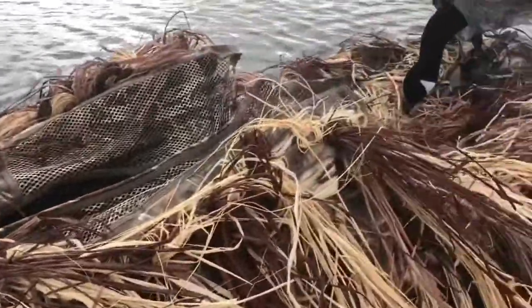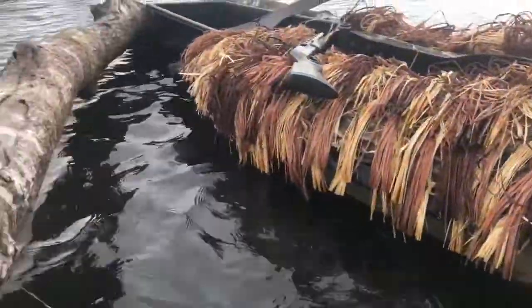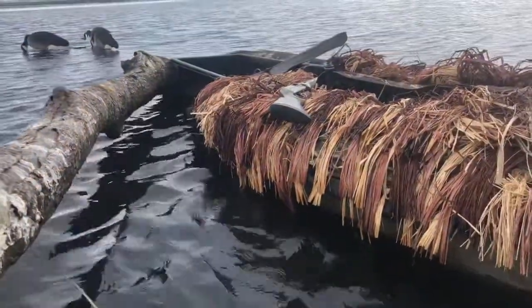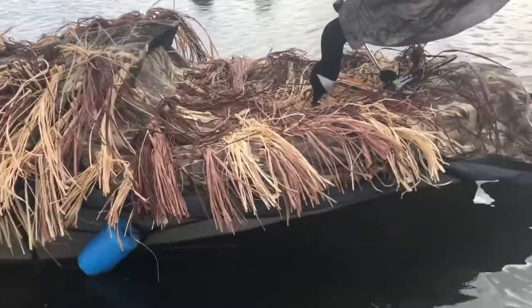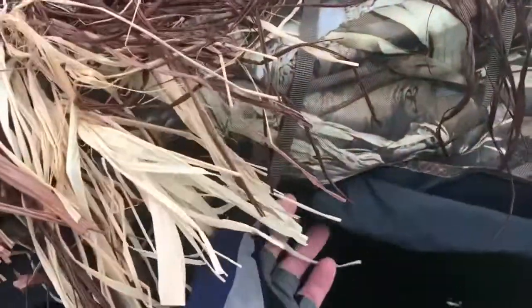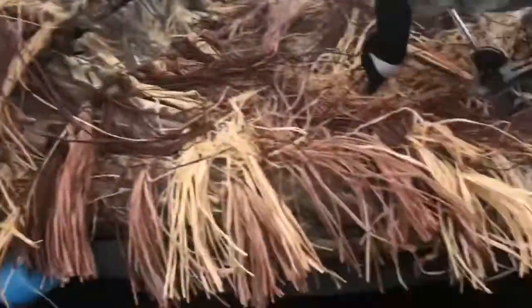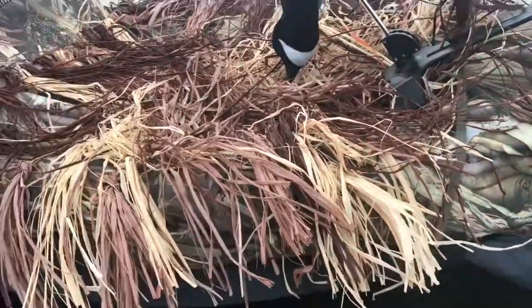As for the kayak blind, this is the Ascend H10 with the Red Head or Northern Flight Cabela's kayak blind — and yes, it does fit on the H10. What I did was add a soda buckle on the back corner and on the other side, and the same thing on the front, so that way you can keep the blind up off the water. You could also sew on another buckle in the back just to keep that up, but when I'm paddling to and from, I roll this all the way up and secure it down.